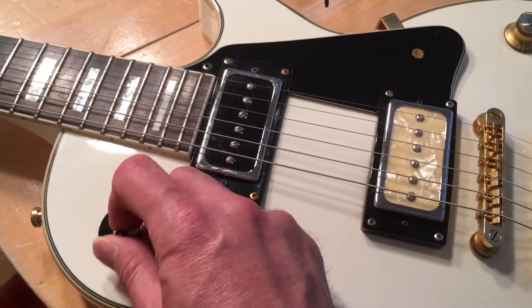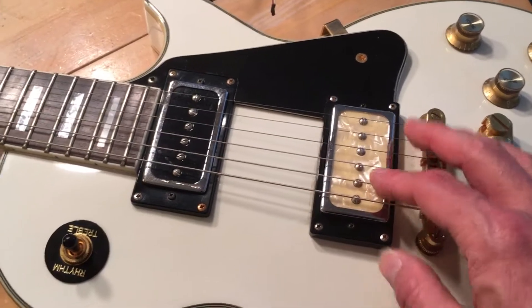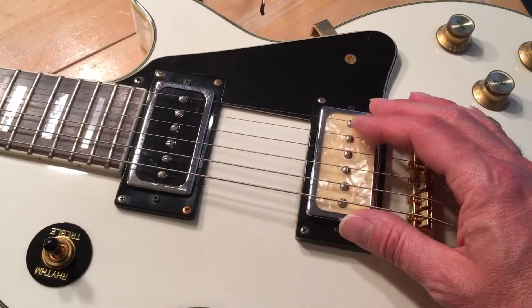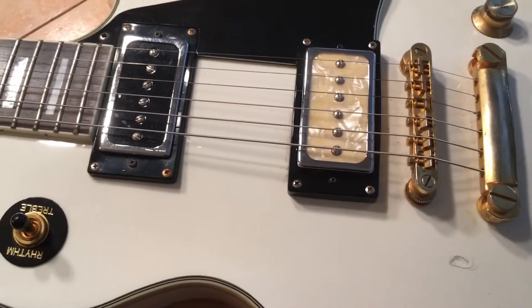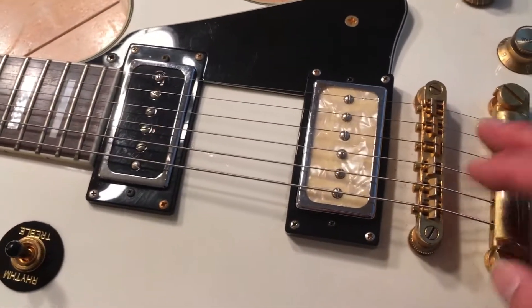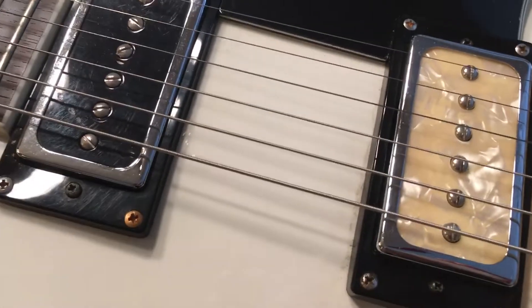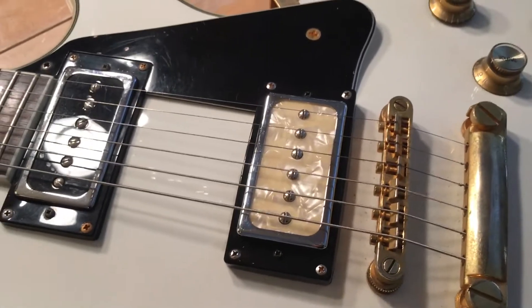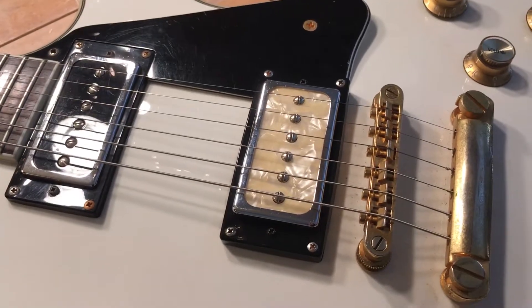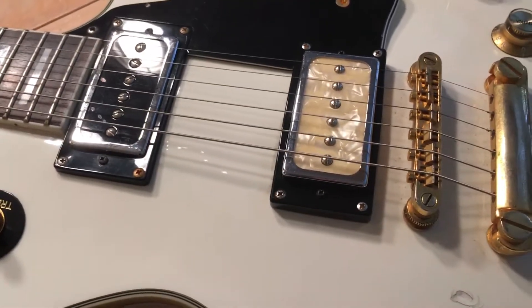They're out of phase in the middle position and they're both just two-conductor. I'm trying to figure out what the problem is — I have a feeling maybe they're both the same pickup. Anyway, we'll ask David Nesdahl when we go live a little later and see what he says. We will be live at 8 o'clock Eastern, roughly an hour and 20 minutes away. We'll see you guys then — johnnybean.com.